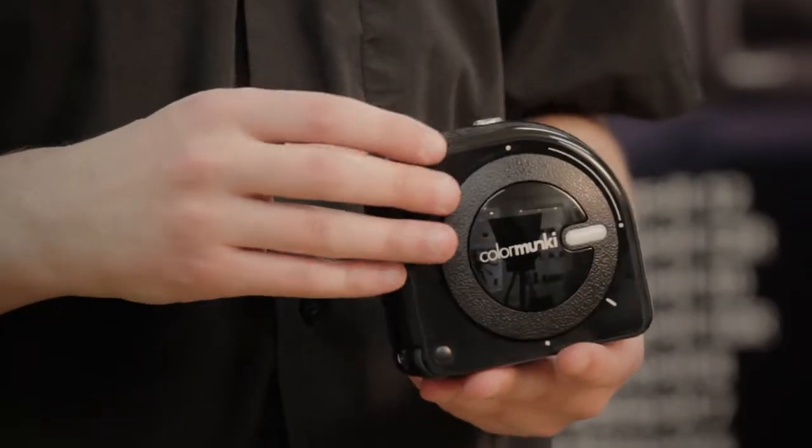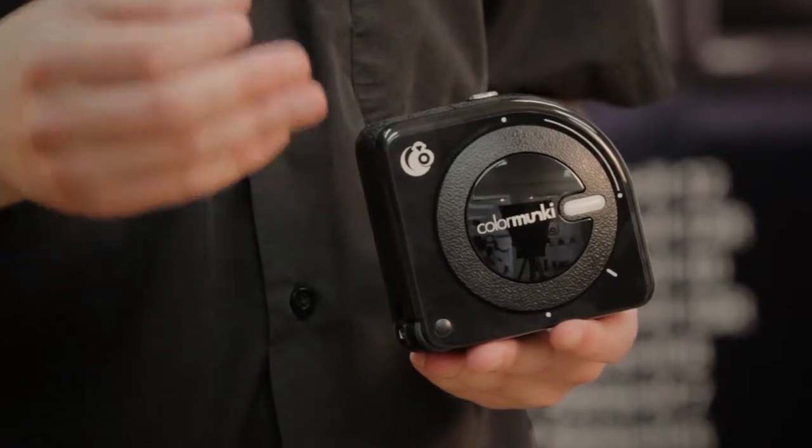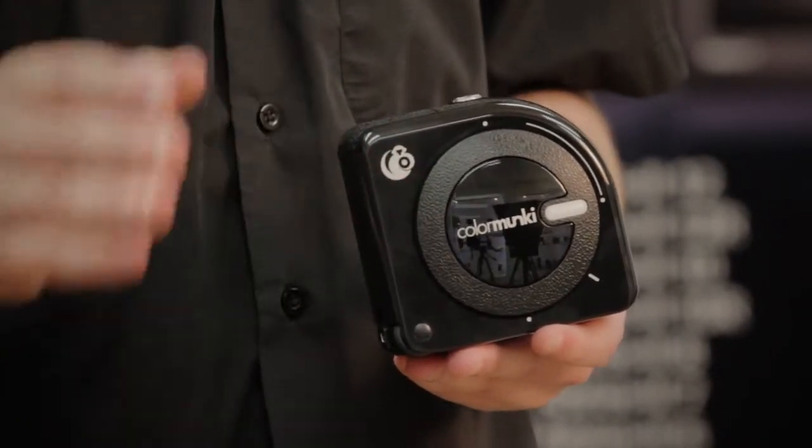Using X-Rite's ambient light smart control, it will actually continuously monitor the ambient lighting conditions. Plus, the X-Rite Flare Correct Technology will measure and compensate for any glare from your display surface. The Colour Monkey is easy to use, allowing you to get your monitors or projectors amazingly calibrated in mere minutes.